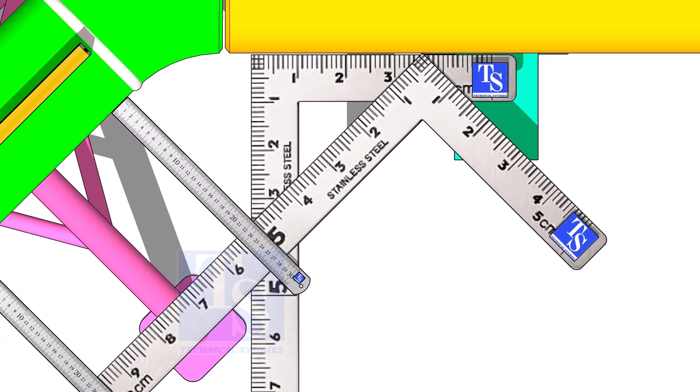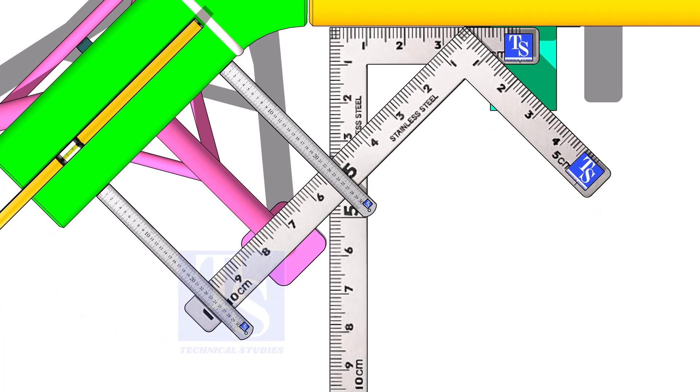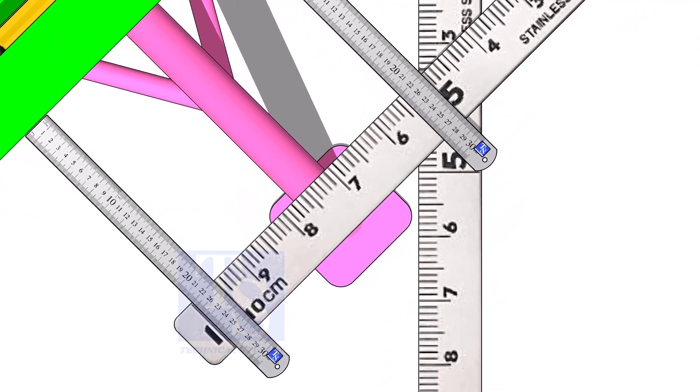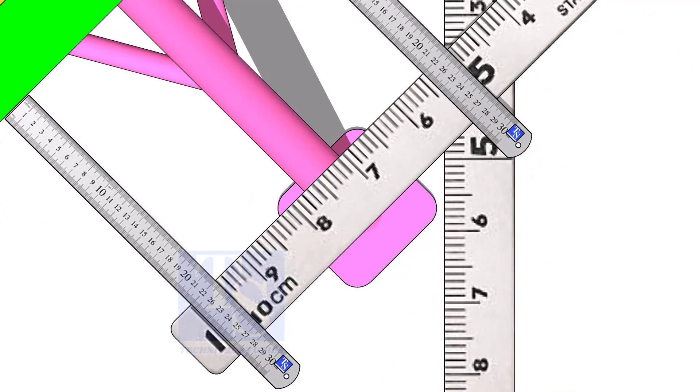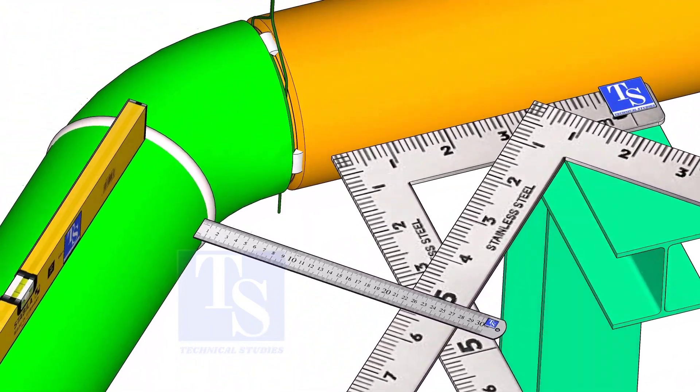Correct the 45 degrees as done previously, and tack weld at the sides of the joint. Please check the description to download the drawing. Thank you for watching.